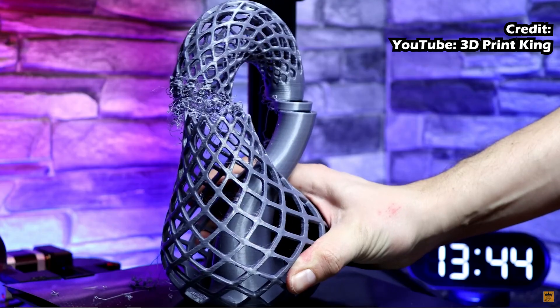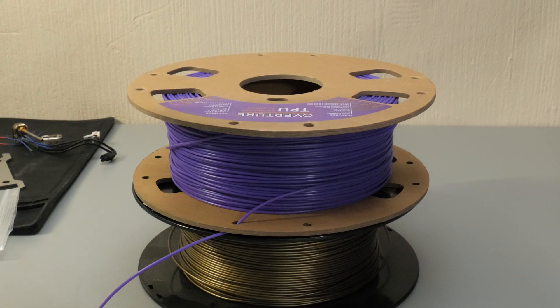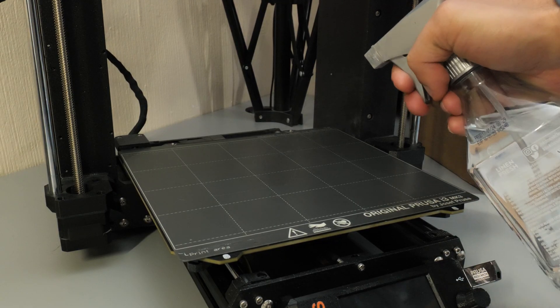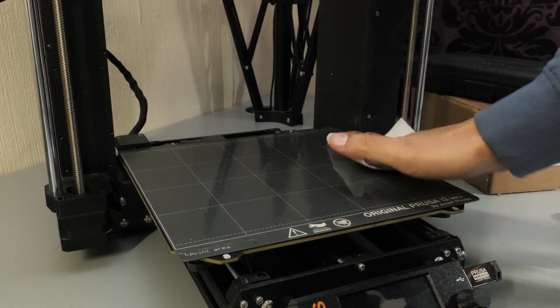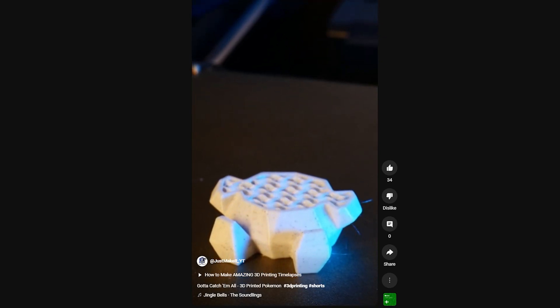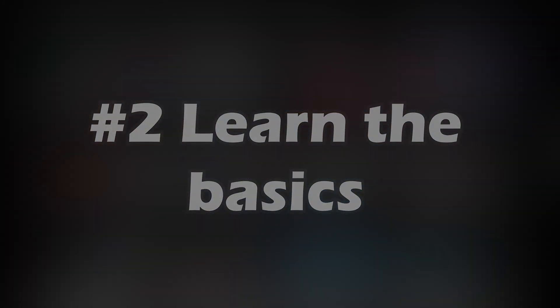The more you know about how printers work, the better equipped you are to solve these problems. So for example, getting to know the different parts of your printer — the extruder, the build plate, the motors — different materials, and knowing when to and when not to use them. One thing that really trips up a lot of beginners is getting your prints to stick to your plate by making sure you have a clean print surface. All these things sound basic, but they pave the way for you to do cooler and more advanced things with your printer in the future.